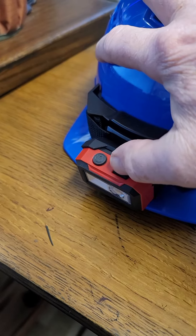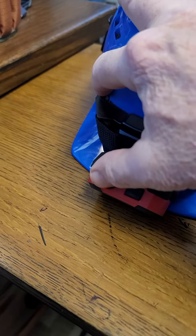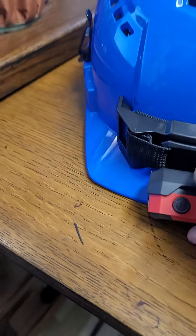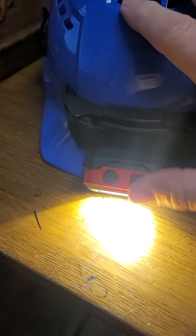It has five modes of operation — an on/off switch, and then it cycles through the modes. It's hard to do with one hand, but you turn the power on.